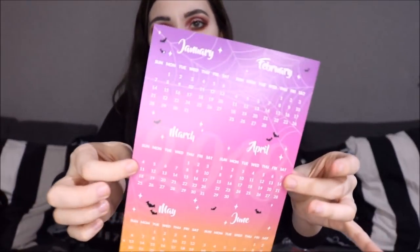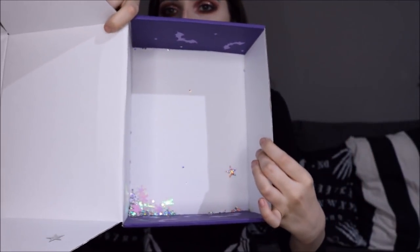It's a shame it came so late but I'm ready for next year. We have a knitted scarf with little skulls on it — how cute! I'm wearing this to work tomorrow; it's so cold outside at the moment so this is perfect. And the last thing in here is a calendar for 2018 — one side has January to June, the other July to December, with an ombre design and little bats everywhere. Really cute and useful. Inside the box there's a ton of confetti — little stars and snowflakes.